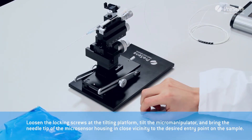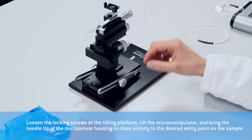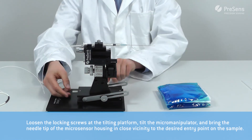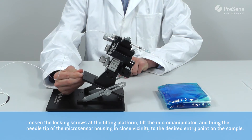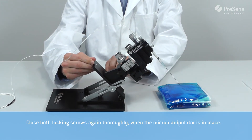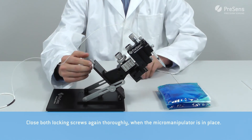Loosen the locking screws at the tilting platform, tilt the micromanipulator and bring the needle tip of the micro sensor housing in close vicinity to the desired entry point on the sample. Close both locking screws again thoroughly when the micromanipulator is in place.